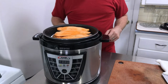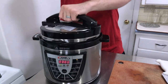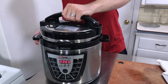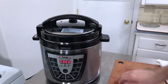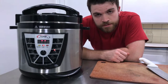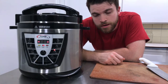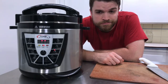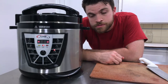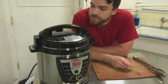Everything's in there - we've got the water, our chicken, and sweet potatoes on top. Just plug in your pressure cooker, put the lid on, and seal it. I'm going to click on the chicken meat setting. This is a 10-pound bird so I'm going 10 minutes per pound - that's about 40 minutes total - to make sure the sweet potatoes get cooked through as well. I'll go do homework, hang out, read a book for the next 40 minutes.